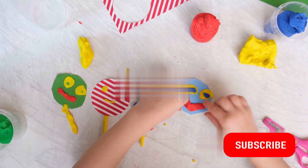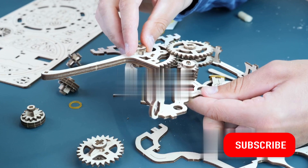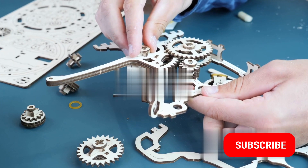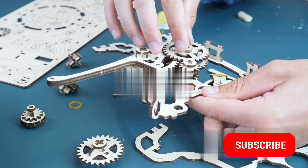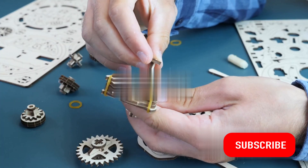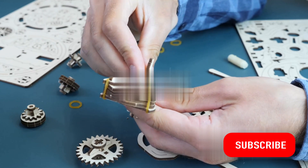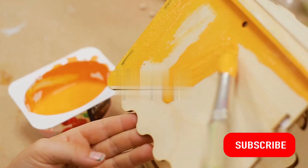Next, we'll start to assemble our craft. Begin by taking the largest piece and attaching the smaller items to it. Use a dab of glue or a piece of tape to secure them. Don't rush this part — take your time to ensure each item is placed just where you want it to be.